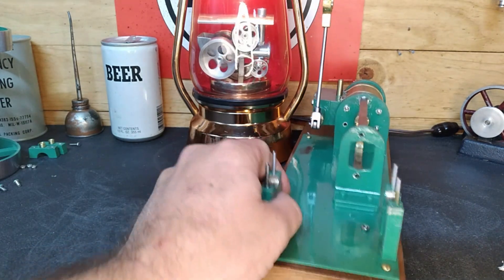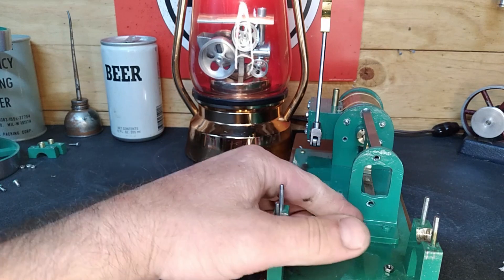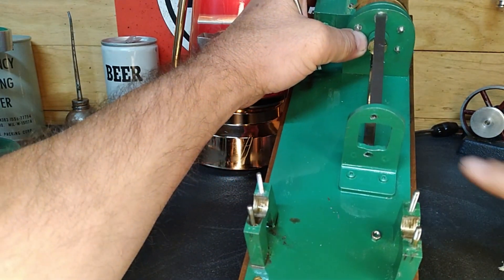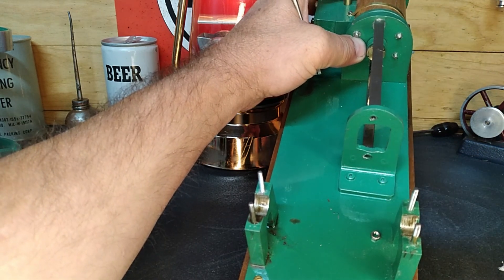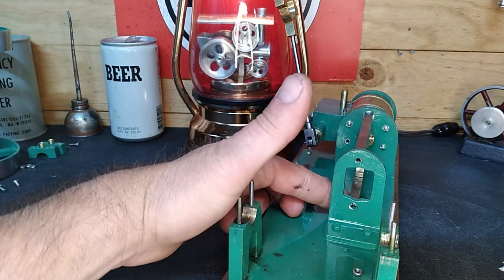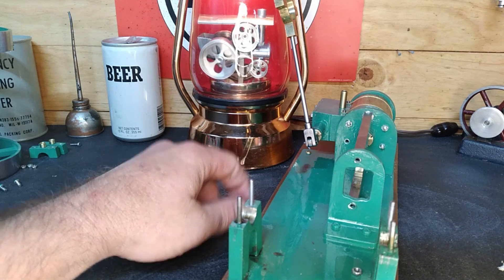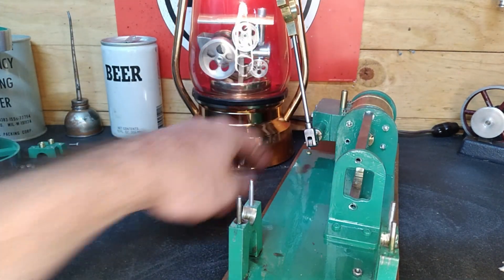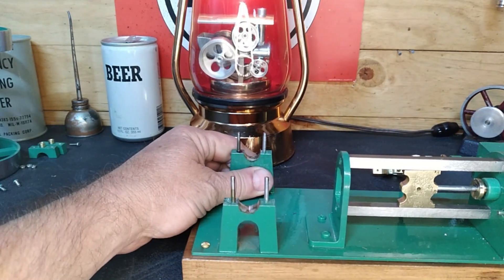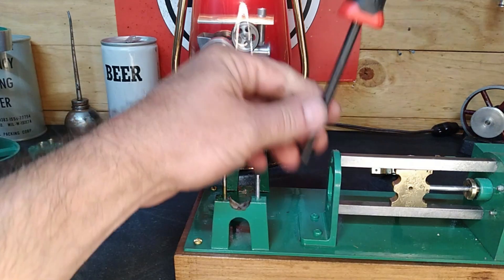Let's get our engine back into frame. I'm going to pull this cover off — you'll be able to see it's held in with Phillips screws. We'll pull that off and then see if these here want to unthread, and hopefully we'll have our cylinder and valve chest off so we can work on it.